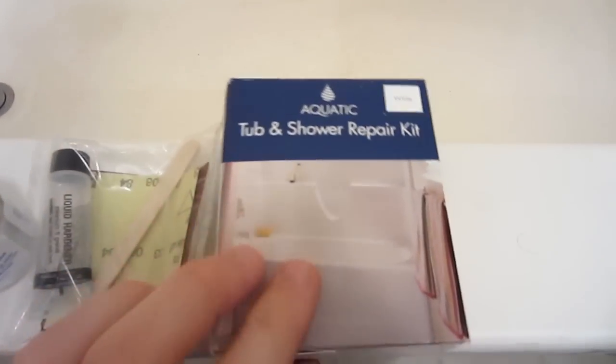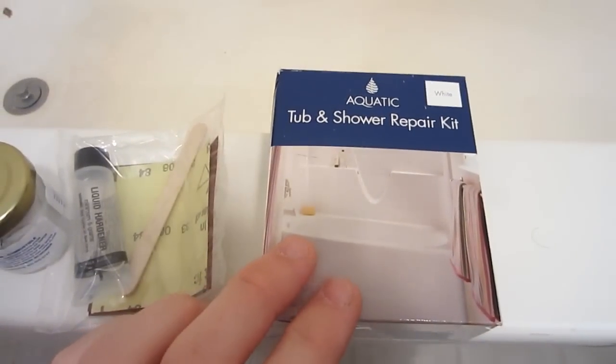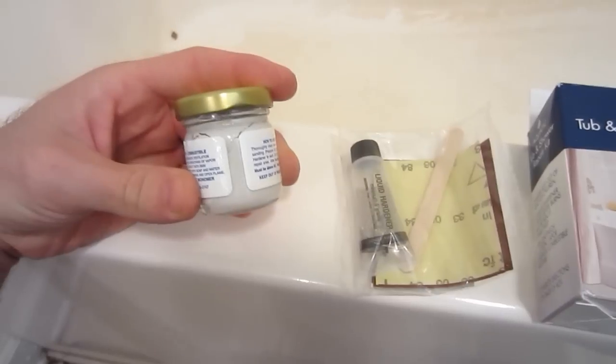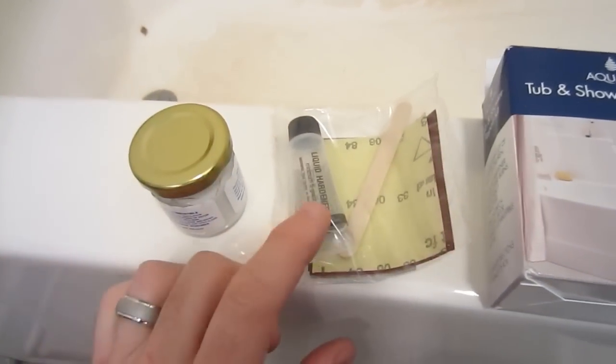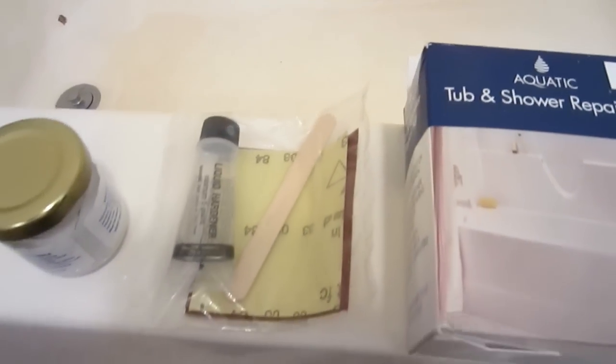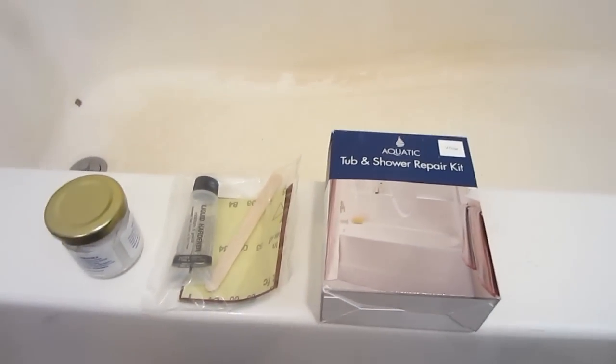At our local hardware store we found this shower and tub repair kit. You can find different brands. They usually come with some kind of a putty, a liquid hardener, and fortunately with this one it comes with some sandpaper and a mixing stick to make this a little bit easier. So let's begin.